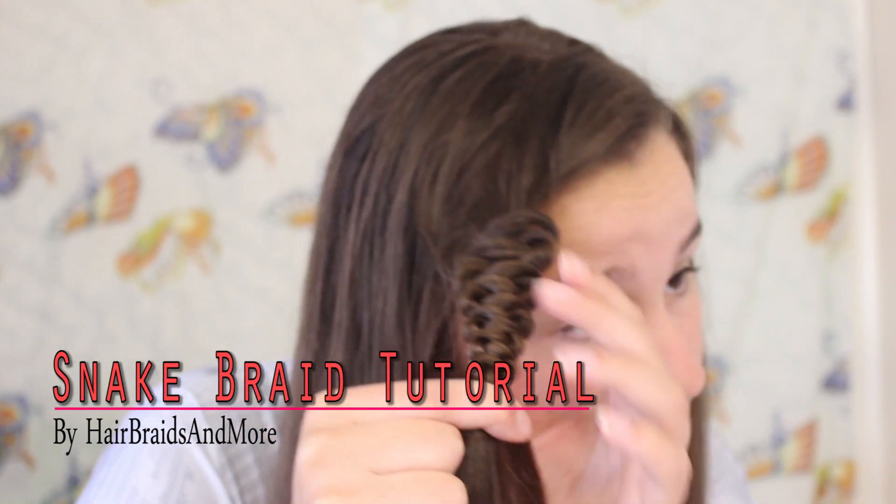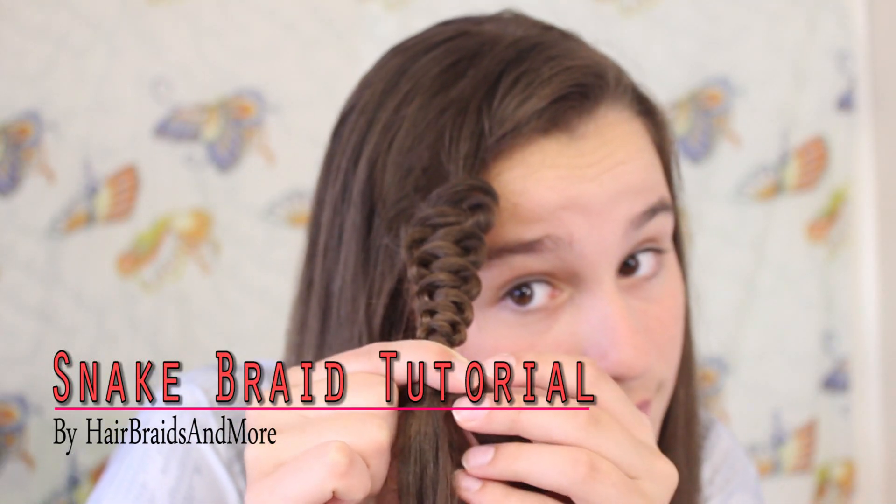Hey everyone! Today I'm going to show you how to do this really beautiful snake braid. I'm just going to show you how to do the basics first and then show you how to do a few hairstyles.